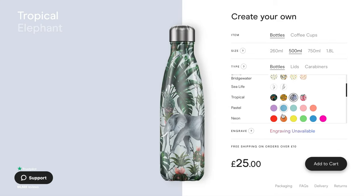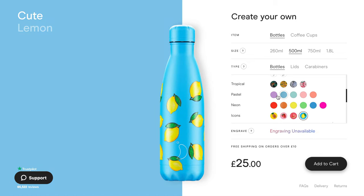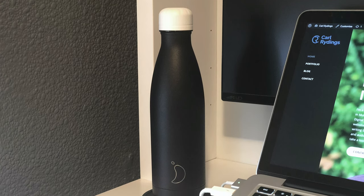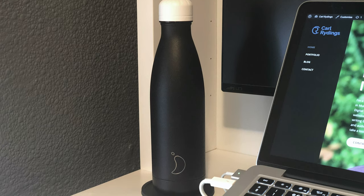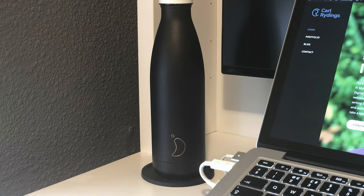I'll leave a link to Chili's website in the video description below so you can find out more about their range of bottles. I hope you enjoyed this video — if you did, hit that like button and subscribe if you're new to my channel. I'll see you in the next video, bye!